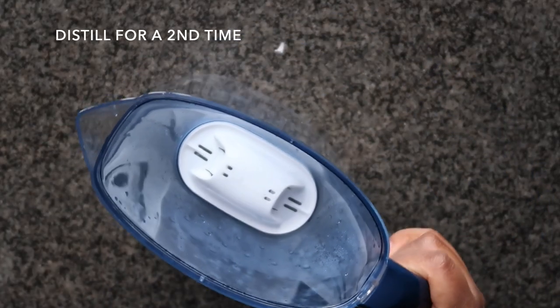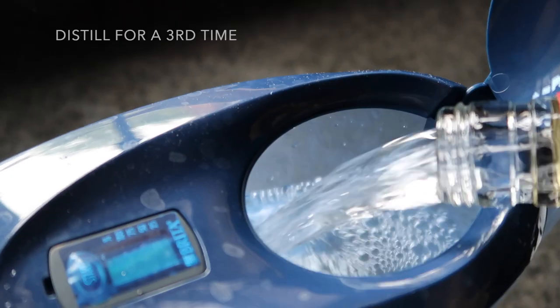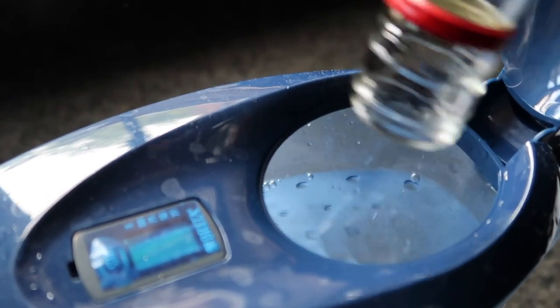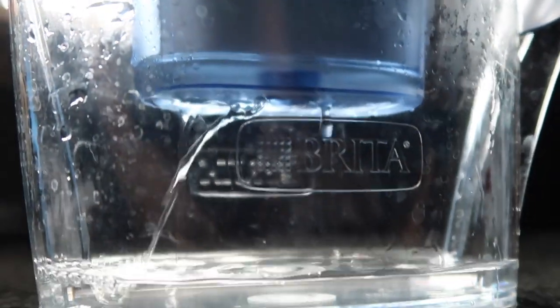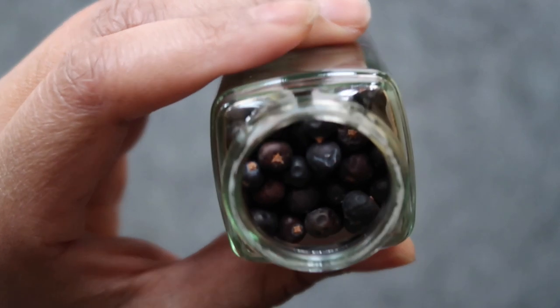The secret is that you don't just filter it once — you actually pour your filtered vodka back into its original container and repeat the same process, filtering it a second time. Your vodka will taste a lot smoother at that point. We're then going to go ahead and filter it for a third time, just to ensure you really have something drinkable to work with, as it does affect the final taste of your gin.